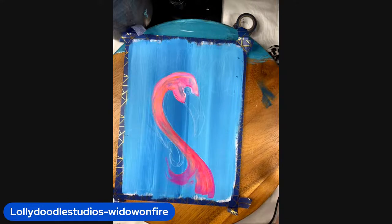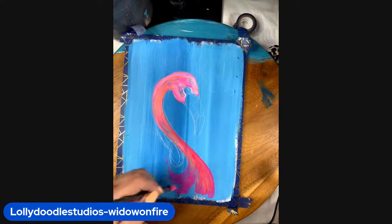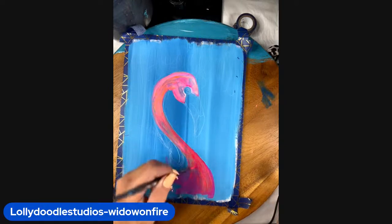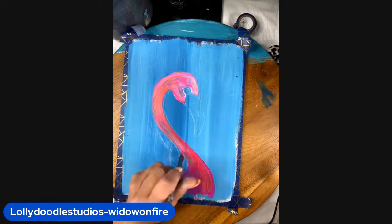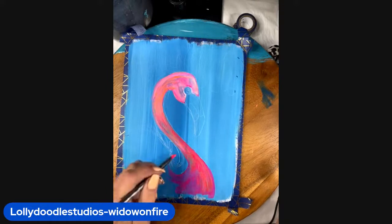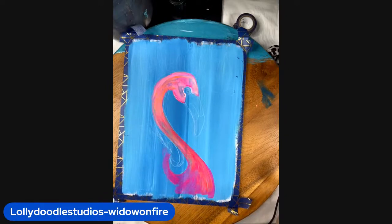I was told — and I could be wrong, so if you are a flamingo expert please feel free to correct me — but they get this beautiful pink color from all of the shrimp that they eat. That is just something that I have been told.